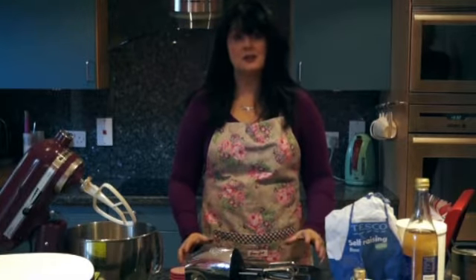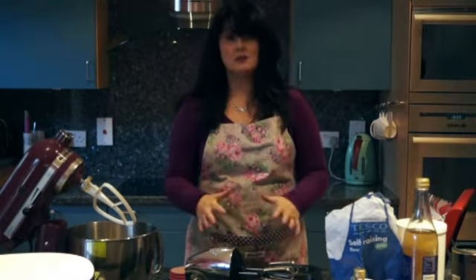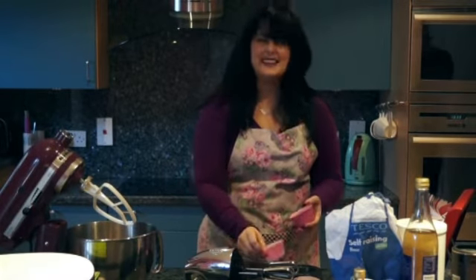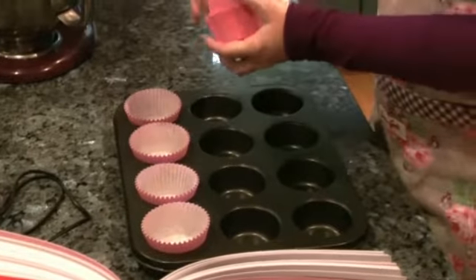I'm going to make red velvet cupcake swirls. These are red velvet cupcakes with something extra added. Most red velvet cupcakes are served with cream cheese frosting, but I've made the cream cheese frosting part of the actual cake itself. It's like two different types of cupcake swirled into one, so you don't have to put any icing or fiddly stuff on top. We'll start by lining a tin with cupcake cases.